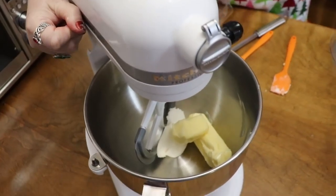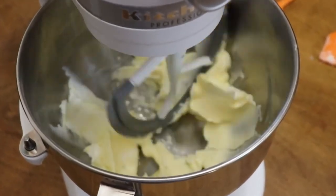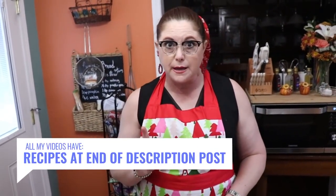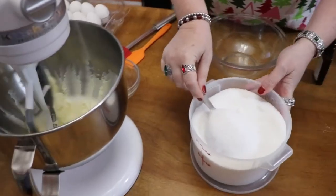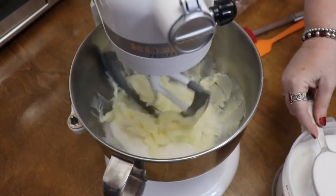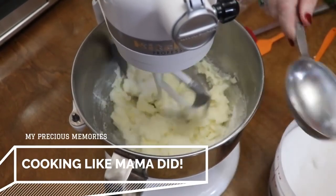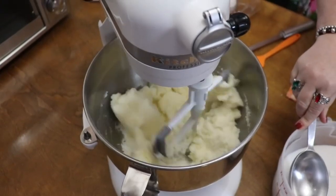We're going to start mixing this up. Now we're going to add our sugar — it's three cups of sugar, which is a lot. Three cups of sugar and three cups of flour. Here goes the sugar; these are half-cup scoops, so that's one, two, three.